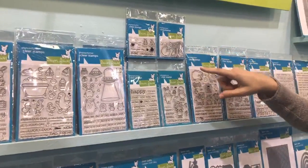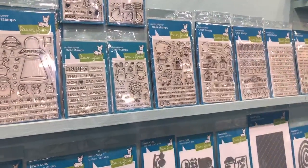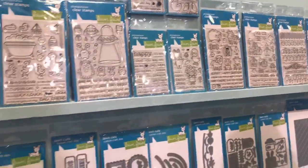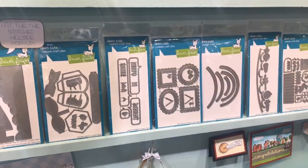We have a fun little Fortune Cookie stamp set, and then also this little Easter Party stamp set, which is just so sweet. We have our Mini Picture Frames die, so you can create your own art gallery wall on your cards and display your favorite stamps inside of them.